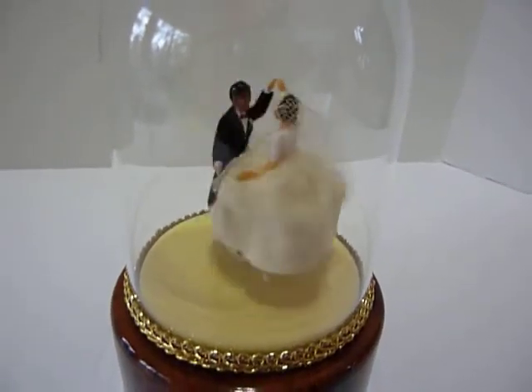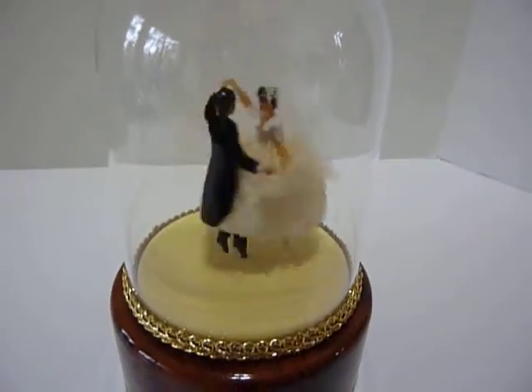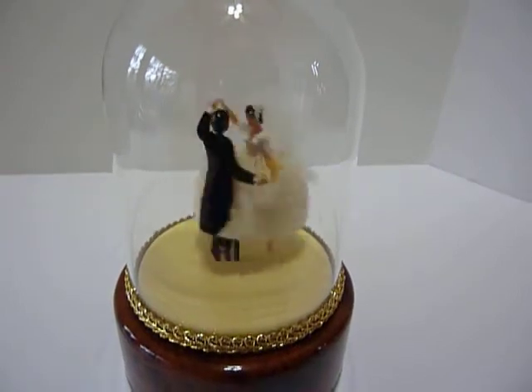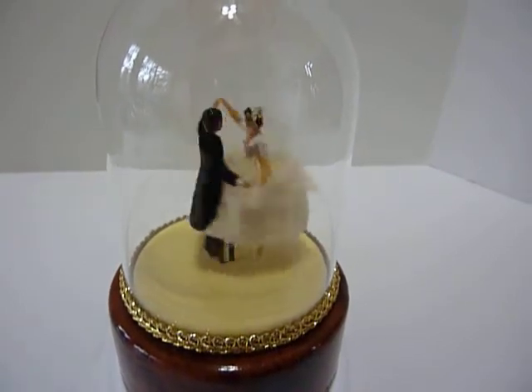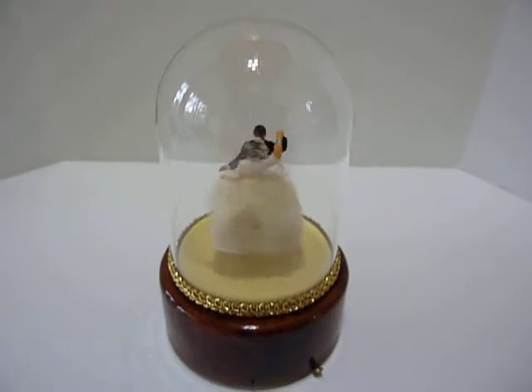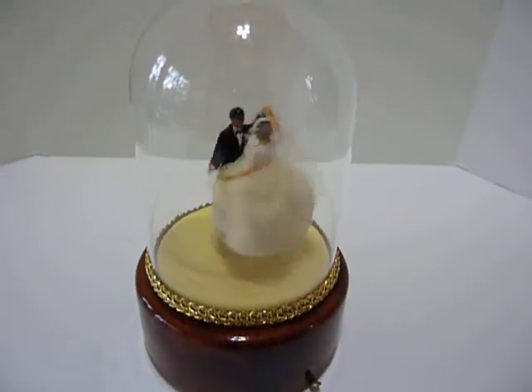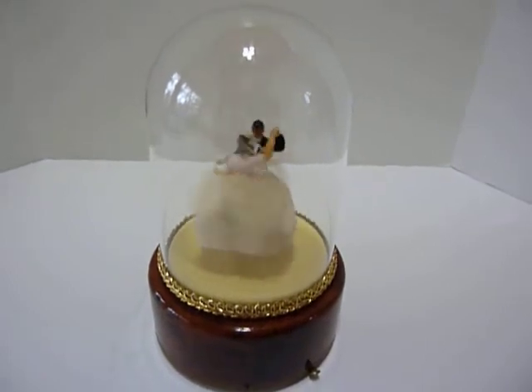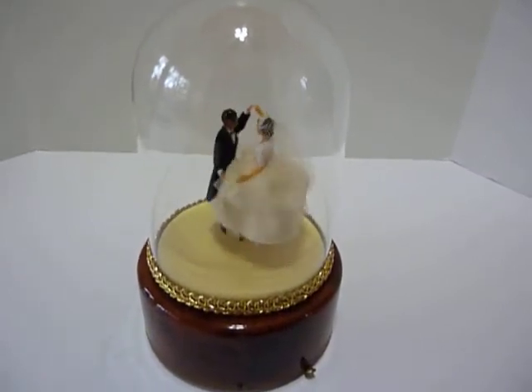And the dancing is random, so you saw how she decided to spin the other way. And the music plays very nicely as well.